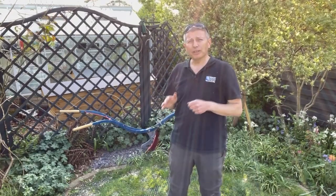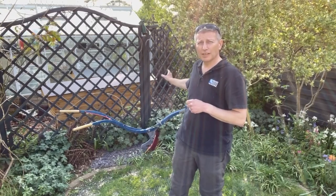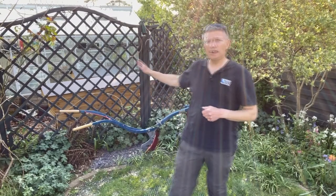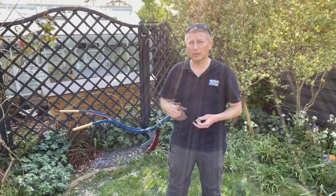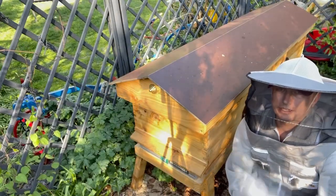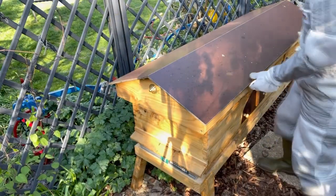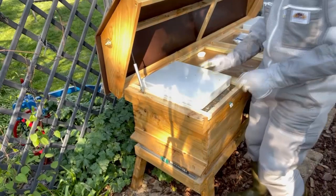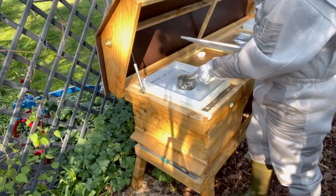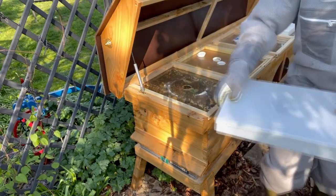Let's have a look at the hive that swarmed and see if we can find any signs of queen cells. If not, we'll move the frame of eggs over. On the other hive, we just want to make sure everything's okay with the queen we saw last week. Opening up the hive now — the syrup feeder has been found by ants but it's pretty empty, so the bees have been working well. I'll clean it up and top it up depending on how things go.